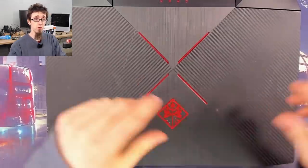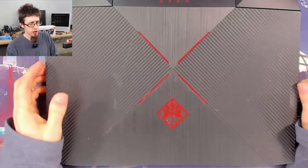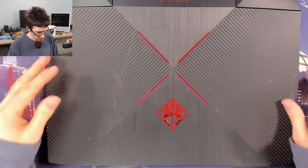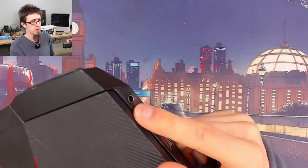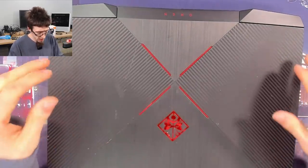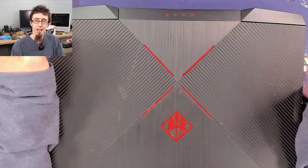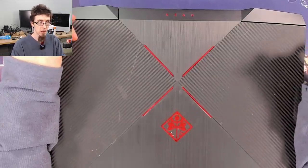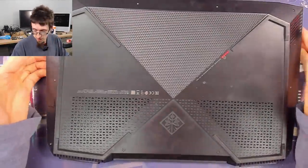Hello everyone, welcome to Let's Fix Computers. I've got an HP Omen here which has no power. The customer was replacing the DC jack - the charger port on the side - and according to their letter, they replaced it and then got a whiff of burning electronics, after which the device was dead.